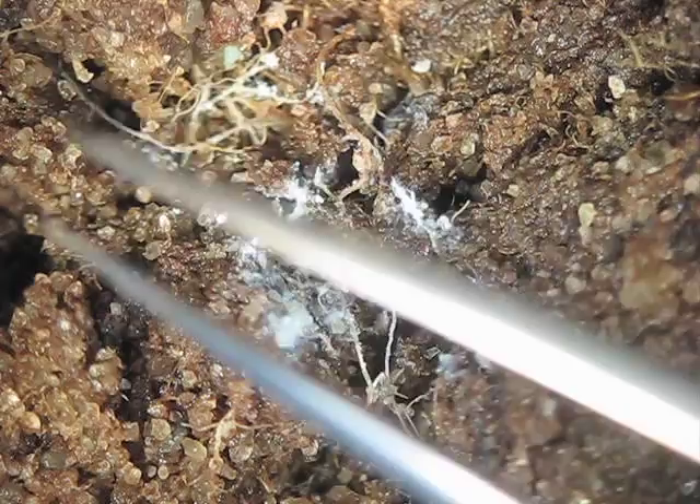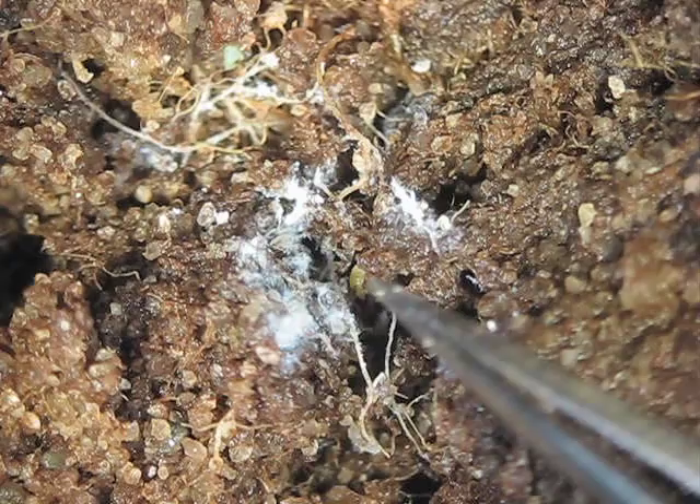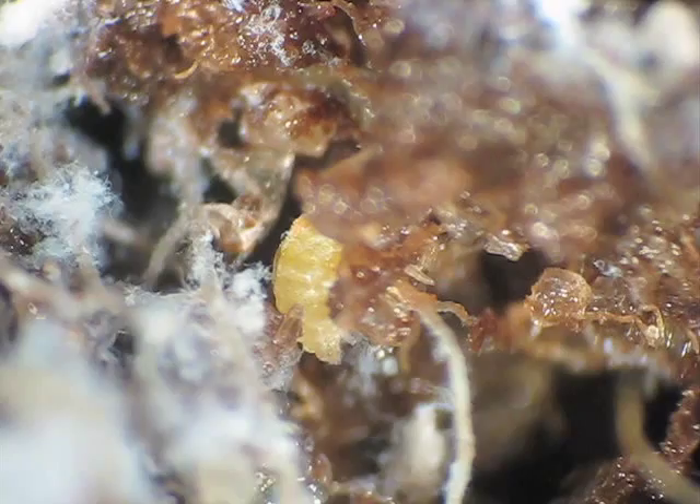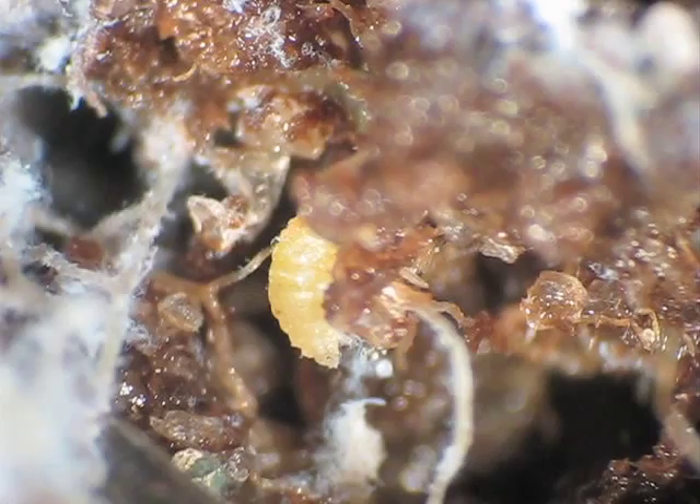Here it is a little bit closer. You can see the white cottony material deposited around the roots in the soil, and the forceps are pointing at a yellow object in the soil. By now you might be able to guess that the source of this material is going to be an insect. We'll push the soil away a little bit and get a better look at what is a root mealybug.